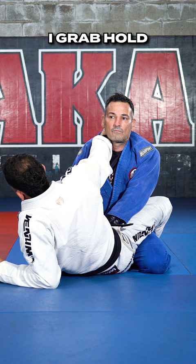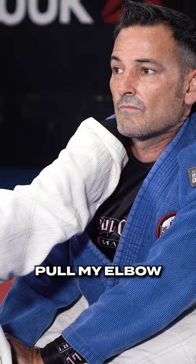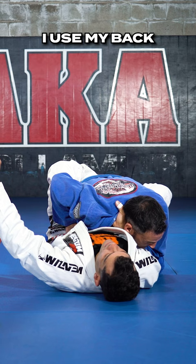After I grab the tag, I grab hold. I'm not squeezing it too hard, just enough to have a good grip. Now I'm going to pull my elbow to the mat and my shoulder at the same time, pulling him into me, breaking the posture. I use my back and arch to add power.